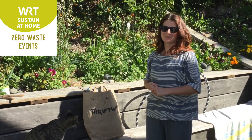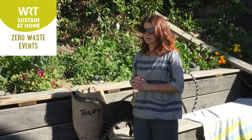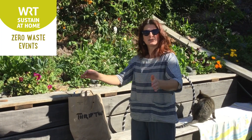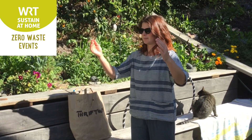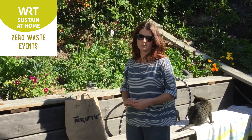Otherwise, if you don't have a compost bin, you can just make a pile in your garden. If you're worried about it blowing around, you can use pallets to make a little enclosure for your compost, or chicken wire, or logs, branches — anything that's going to stop it blowing around, or just put it in a sheltered position.